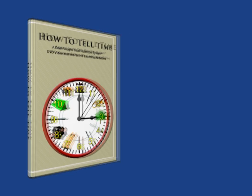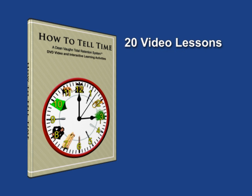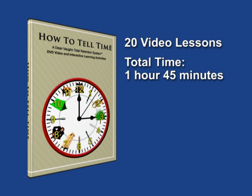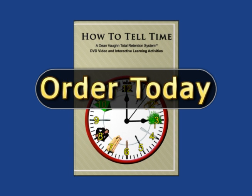This program is guaranteed to be the simplest, fastest, and easiest method to learn how to tell time. The 20 simple video lessons are taught in less than 1 hour and 45 minutes. Help make it really easy and enjoyable for your child to learn how to tell time with this video teaching aid. Order this exciting new DVD video course today.